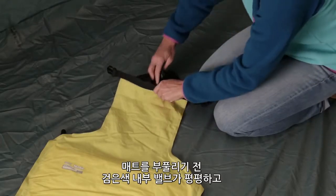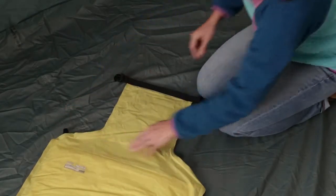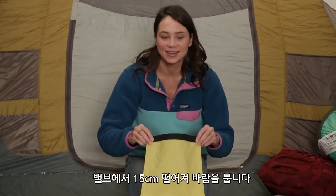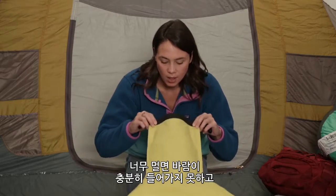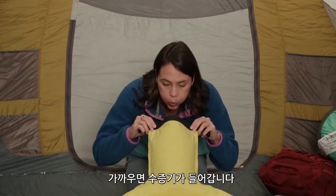Before inflating, double-check that the black inner valve is laying flat and the small valve is completely closed. Hold the valve six inches away and blow into the pad. Too far and your pad won't get enough air. Too close and your pad will take more breaths to inflate.